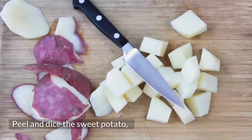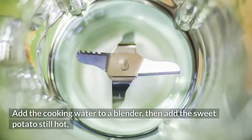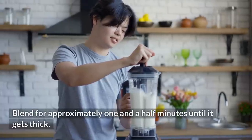Peel and dice the sweet potato, then cook with the 3 cups of water until soft. Save the cooking water. Add the cooking water to a blender, then add the sweet potato still hot, vanilla extract, almond flour, and sesame. Blend for approximately 1 and a half minutes until it gets thick.